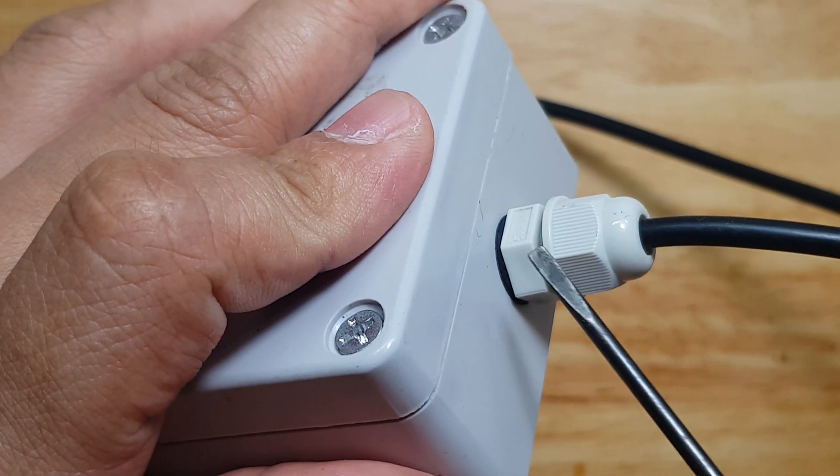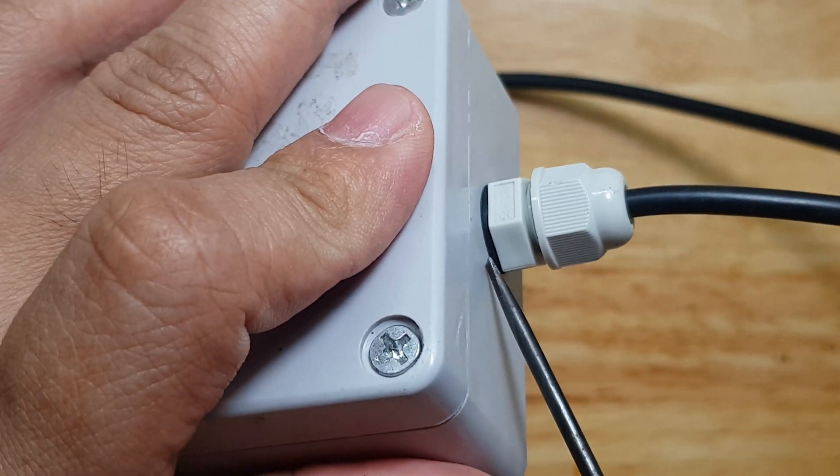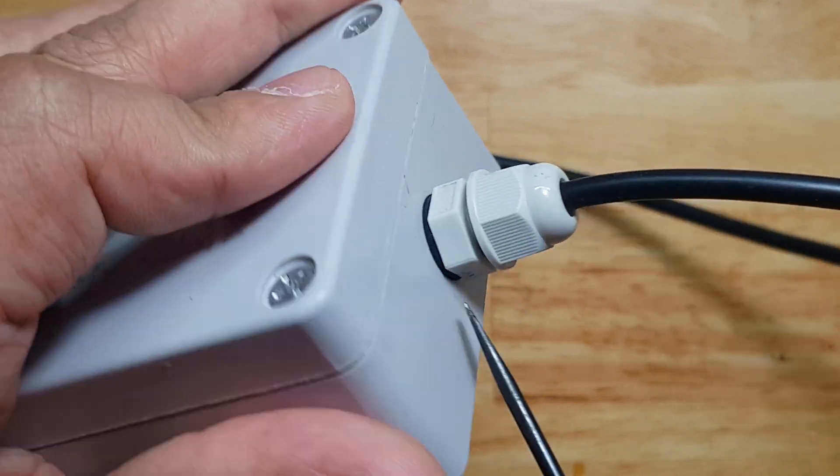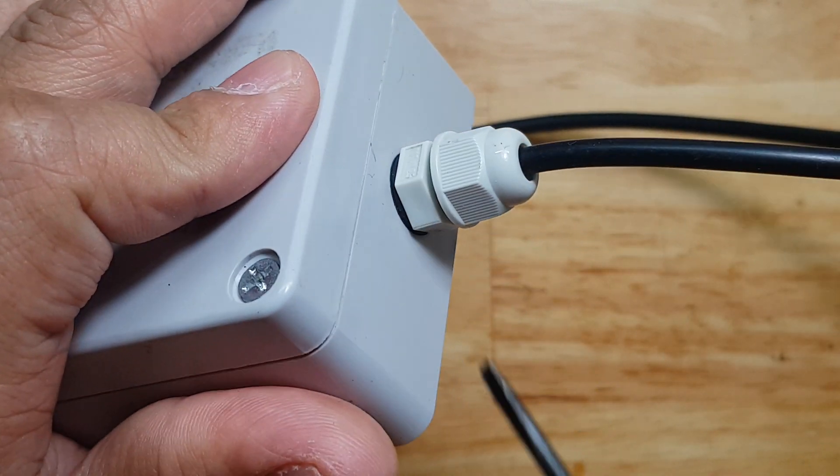As you see here, this cable gland has an O-ring. That O-ring prevents water from leaking inside the enclosure.